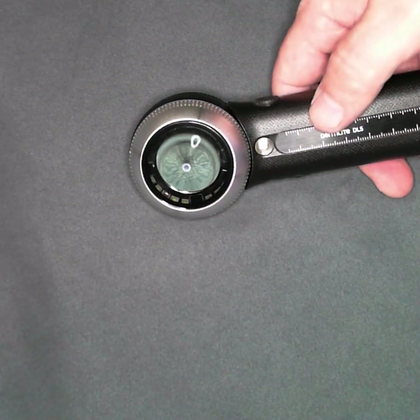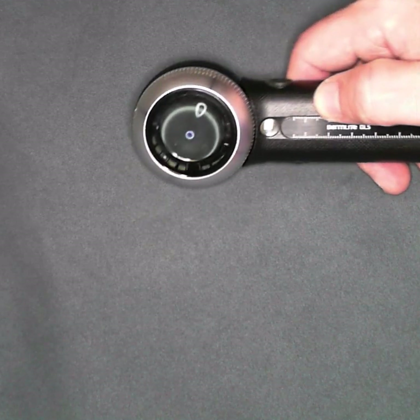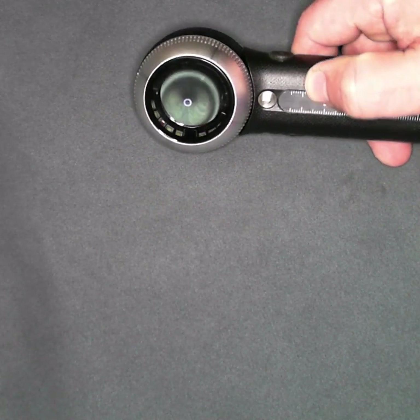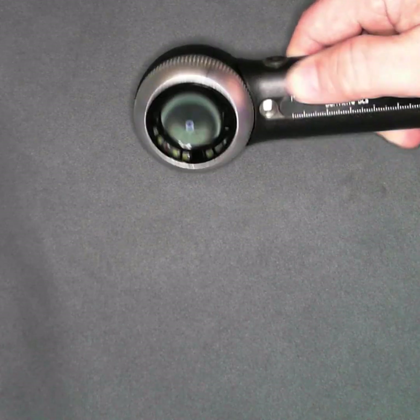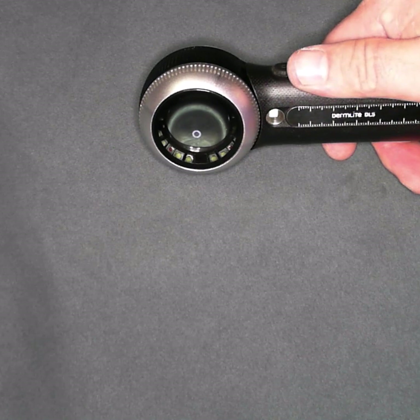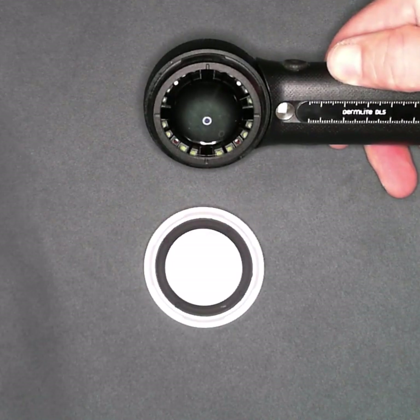Hey everybody. I want to make a quick video just to show those of you who have a DL5. Overall, it's very rare that we receive calls or emails from customers who are reporting problems. However, of the few problems that are reported, this is among the most common — and that is that the faceplate falls off.